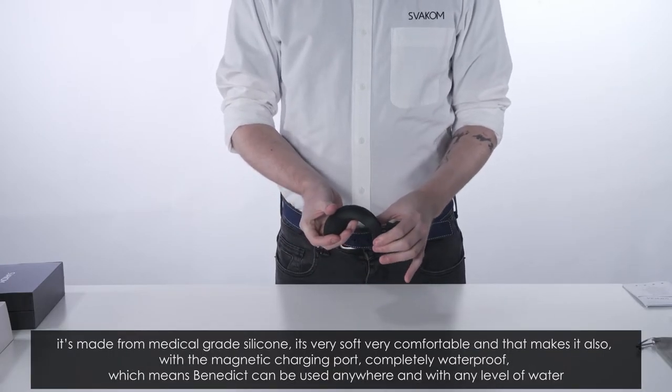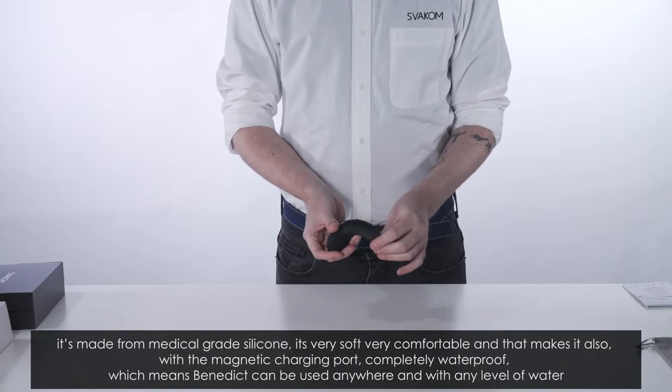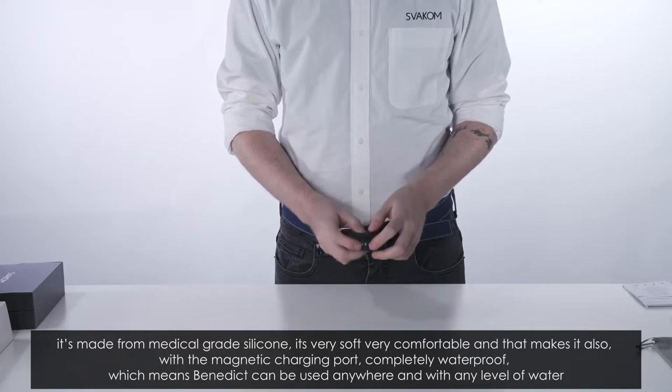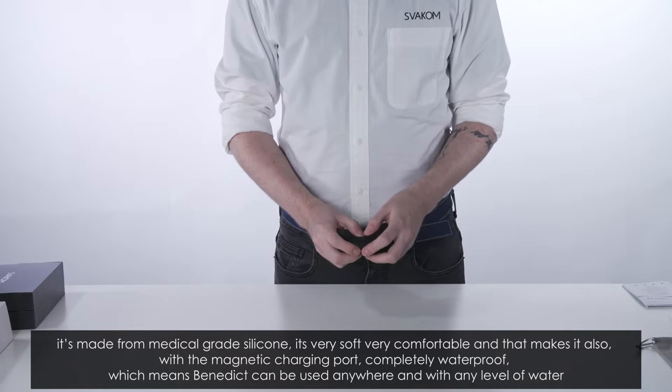It's made from medical grade silicone. It's very soft and very comfortable, and combined with the magnetic charging port it is completely waterproof, which means Benedict can be used anywhere and with any level of water.